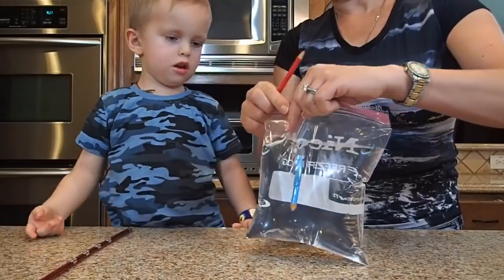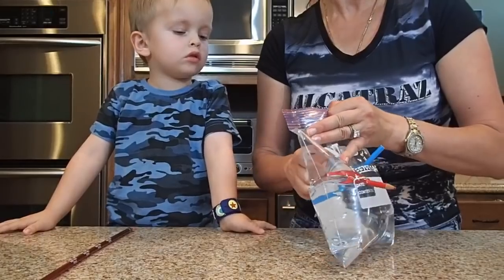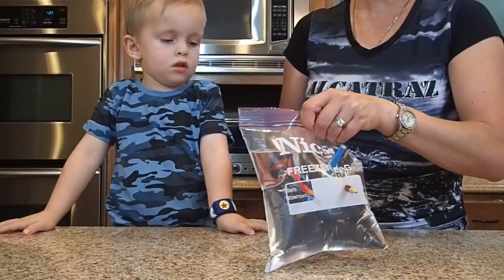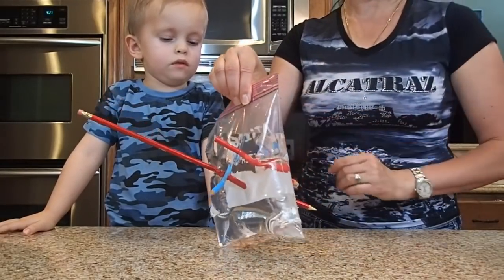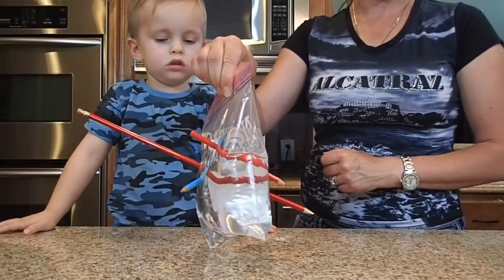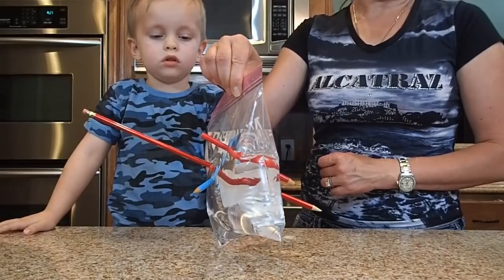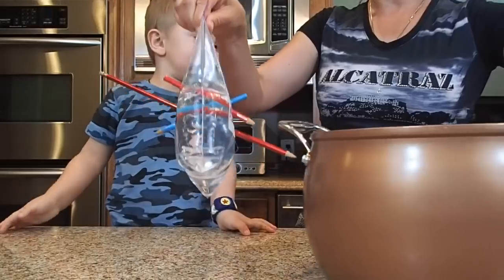And we can do it from both sides. No water leak! And why is there no water leak? Because plastic is made out of molecules that are flexible and tough, and plastic hugs around the pencils creating a watertight seal that prevents leaks.